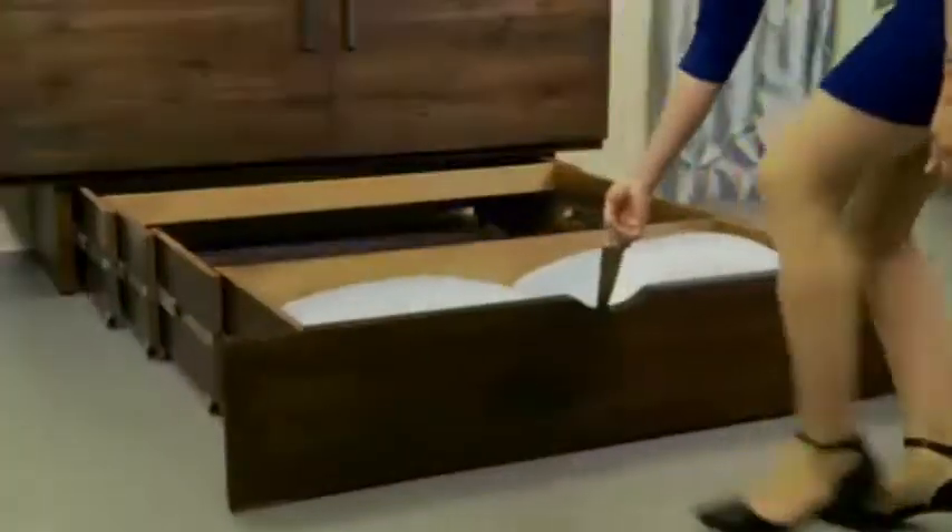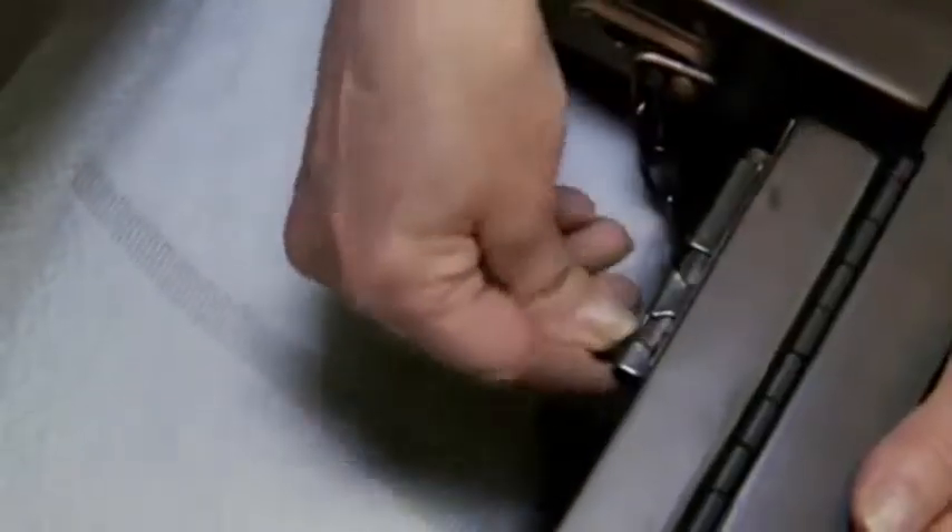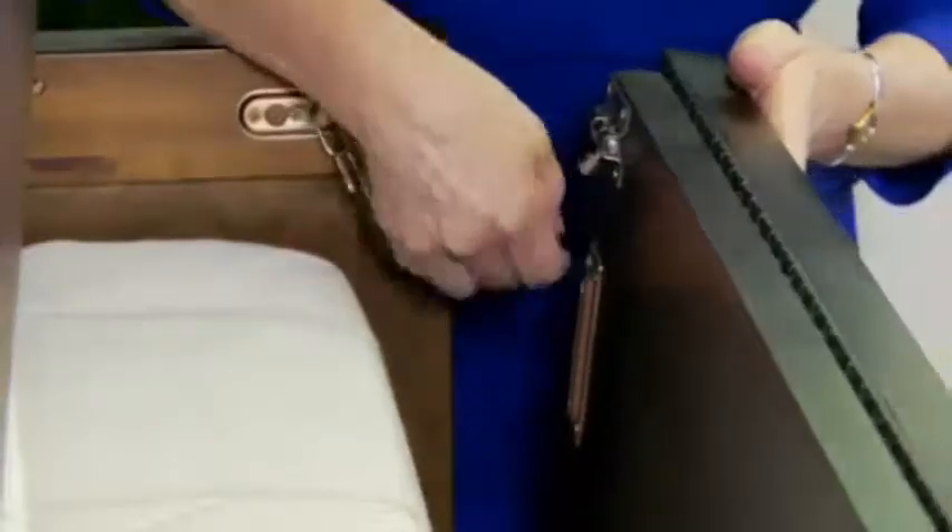To open, the storage drawer telescopes out on eight in-line sturdy casters with a convenient pull strap. Next, flip open the top, slide open the bolts on each side, and unhook the safety chain. Then the cabinet front folds down to rest on two felt-covered support rails.